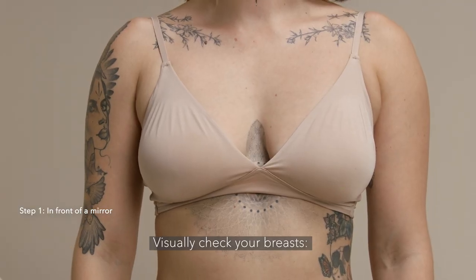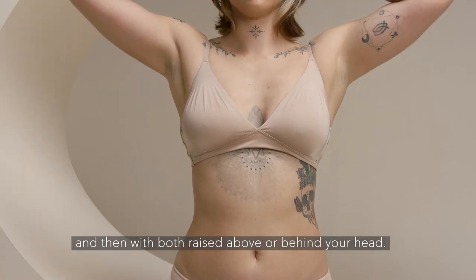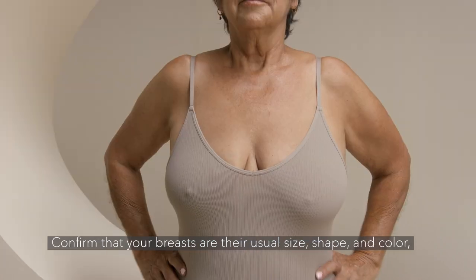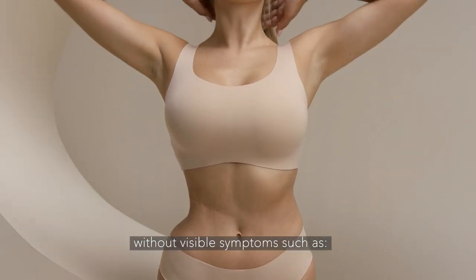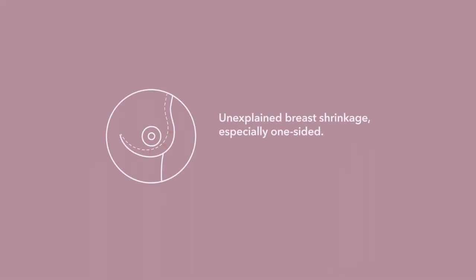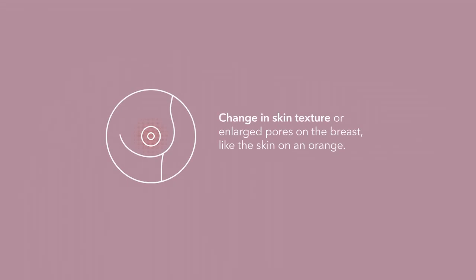Visually check your breasts, first with your arms relaxed at your sides and then with both raised above or behind your head. Confirm that your breasts are their usual size, shape, and color without visible symptoms such as unexplained breast shrinkage (especially one-sided), new asymmetry between the breasts, nipple changes such as if they're slightly inverted, scaly, red or swollen skin on the breasts, areola or nipple, or change in skin texture or enlarged pores on the breasts, like the skin on an orange.